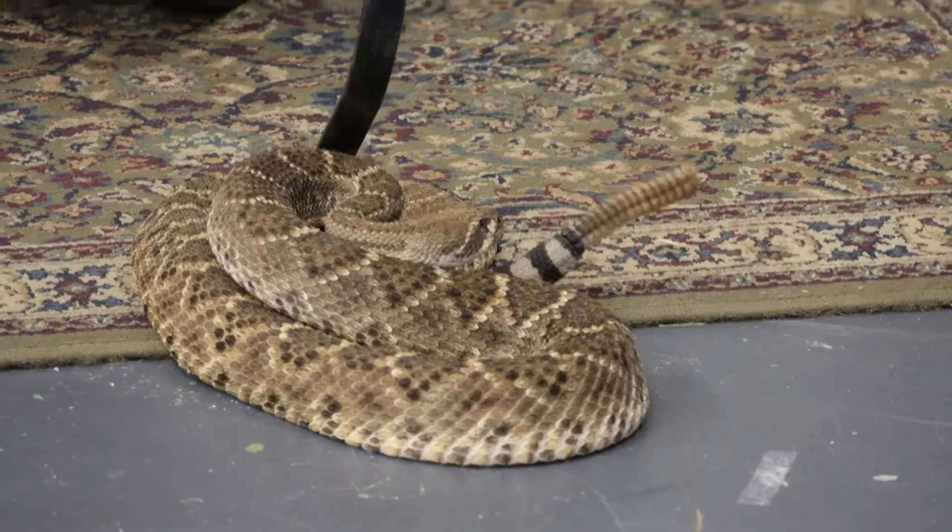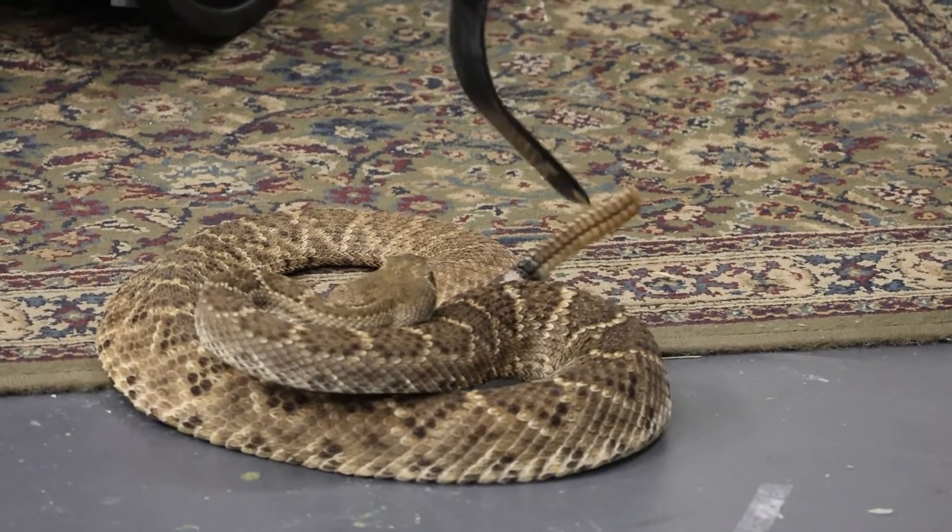What you see today in this video — it's risky — but we're professionals, and we hope that you absolutely do not try this at home.